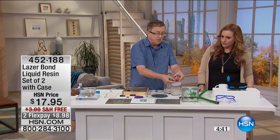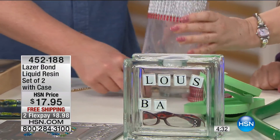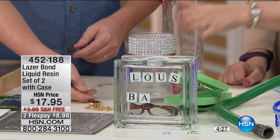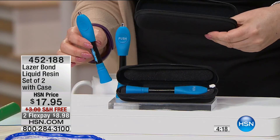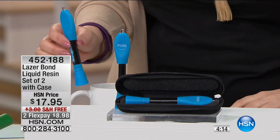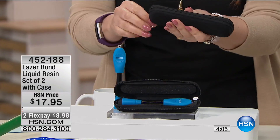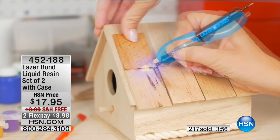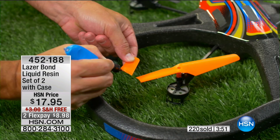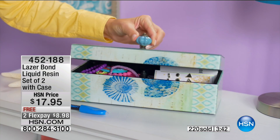You're getting two of the laser bonds and two hard shell cases. Over 200 have been spoken for. You can use it on crystal, wood, plastic, repairing toys, or any creative or decorative project around the house. I fixed my doorbell — I put a new wireless doorbell right over the old one and used Laser Bond around the outside, and it works on anything — any plastic, any metal, wood, whatever it is.